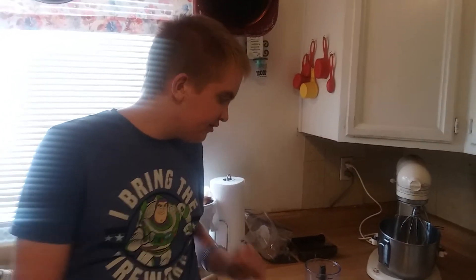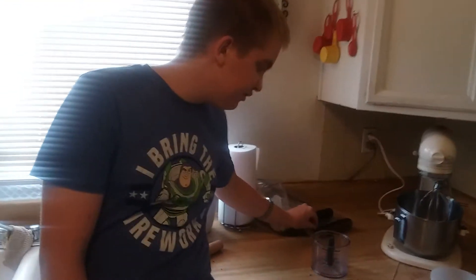Our frosting is completely cool, and now there's just one thing we need to do — we need to crush 10 Oreos.